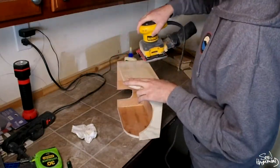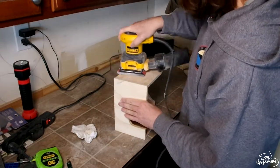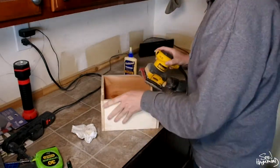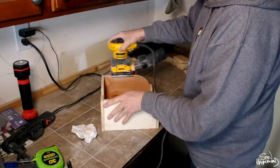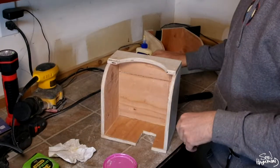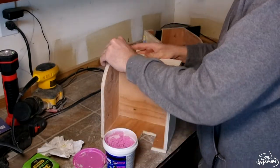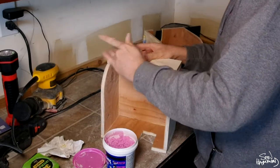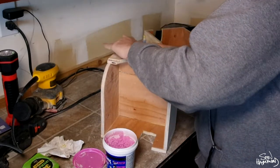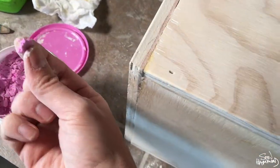You're going to run another pass with the sander. Now that all the edges are connecting, you just smooth out where two pieces of wood connect and help blend it into looking like one piece. Then I'm going to use some wood fill to plug all of my nail holes, making a nice flush finish so you won't see those at the end.